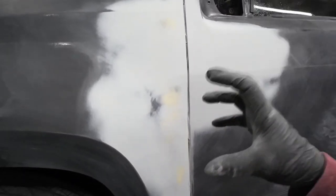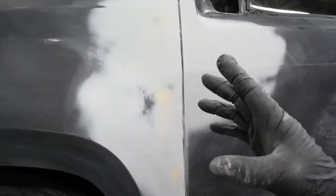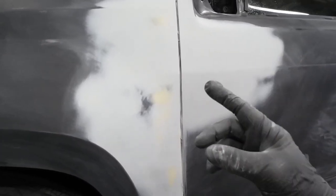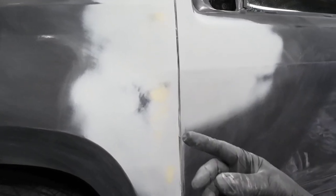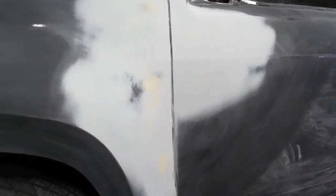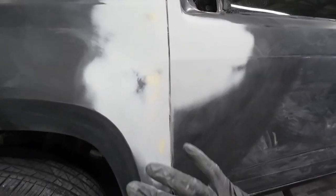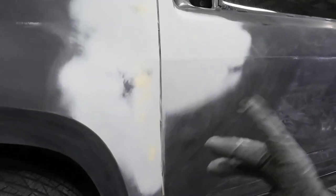We're going to apply a primer surfacer — U-Pull primer mixed four to one to one: four parts primer, one part activator, and one part reducer. That's going to thin it out so it's just a primer surfacer. Then we can do our finish sanding with 600 and it will be ready to paint.